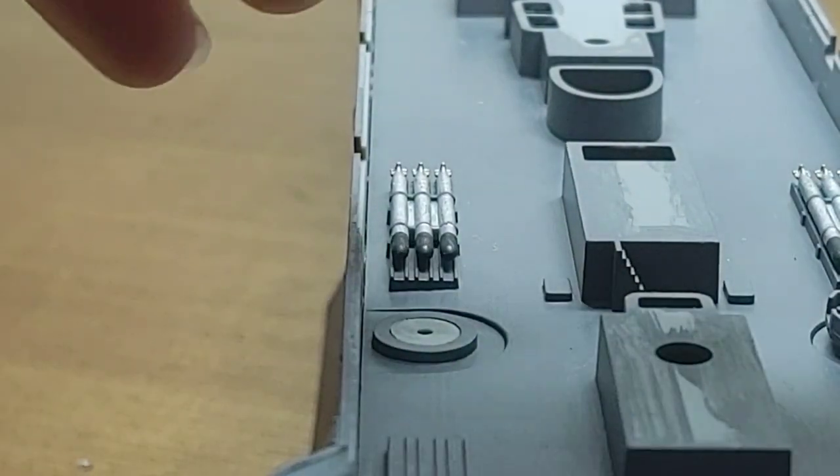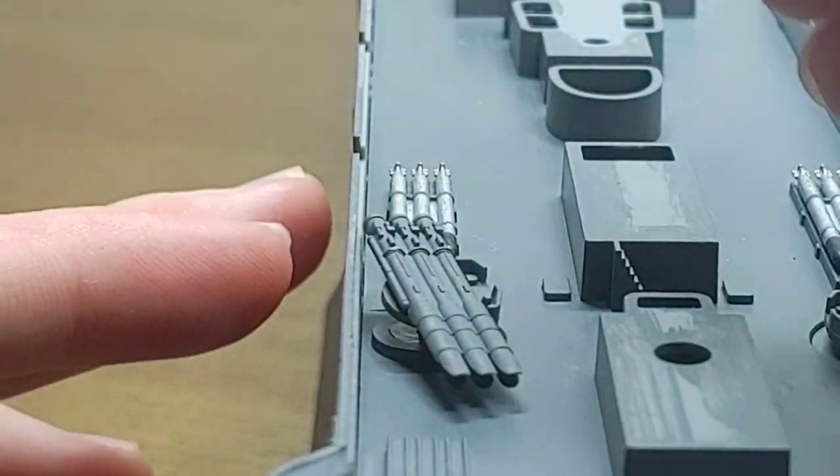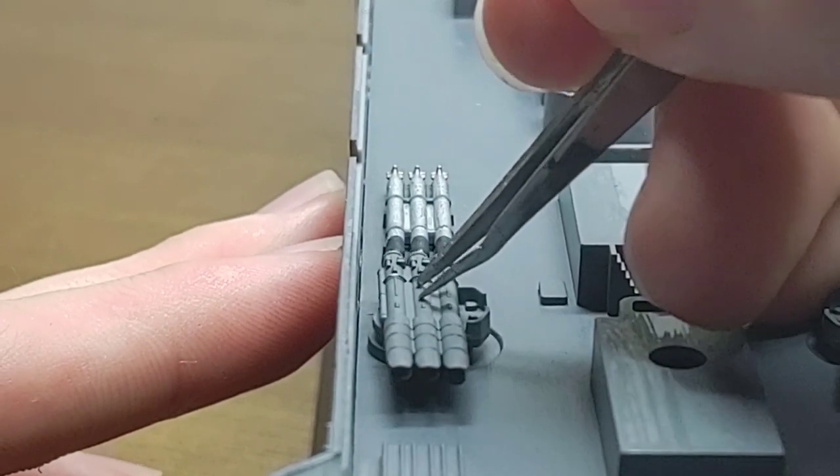As is common with Tamiya kits that have rotating parts, it is on a poly-cap system. This means the torpedo tubes can be rotated to any position the builder wishes.